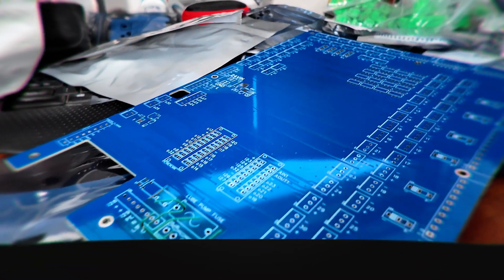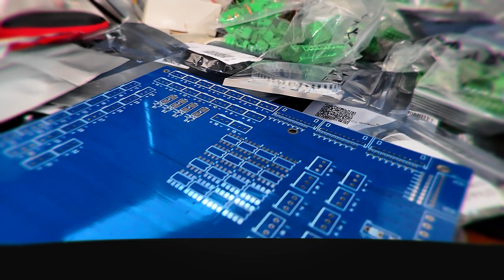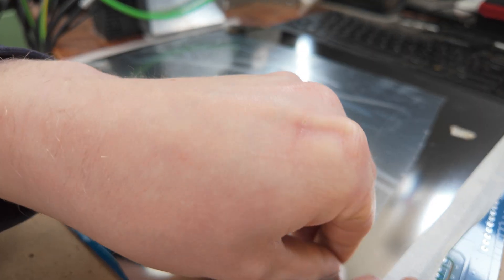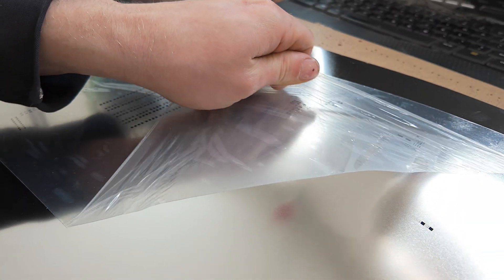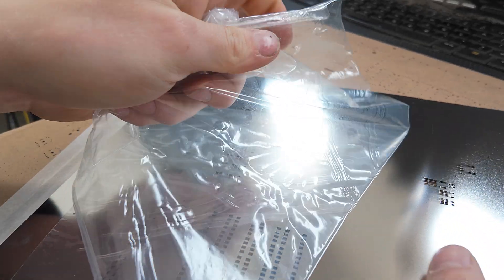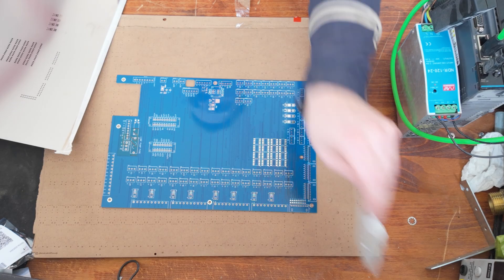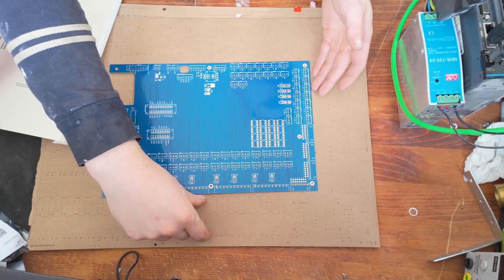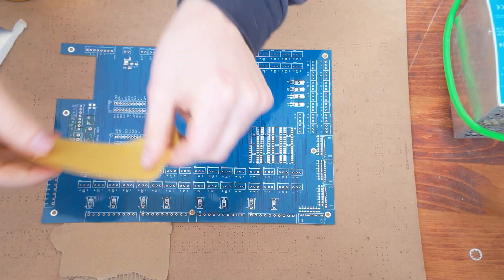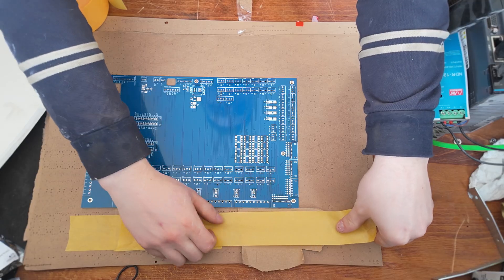Two weeks later the boards arrived from JLCPCB and I'm quite happy with the result. Now I had a desk full of components and empty boards, so it's time to assemble. I'm using a stencil for my board. I had to create a simple jig — the most simple one you can make: just use some cardboard and tape and you have a perfect little fixture for applying your solder paste.